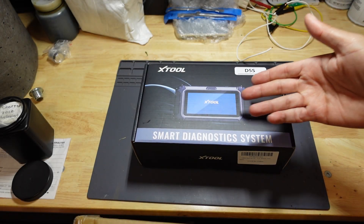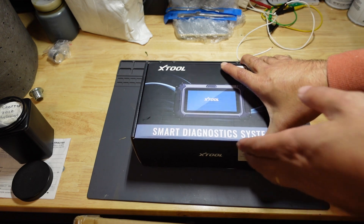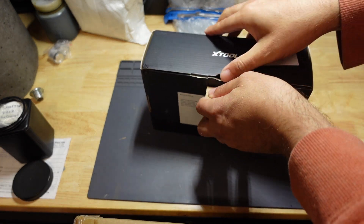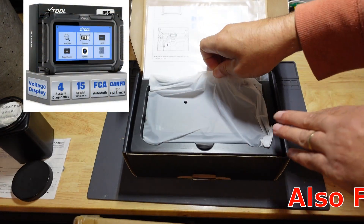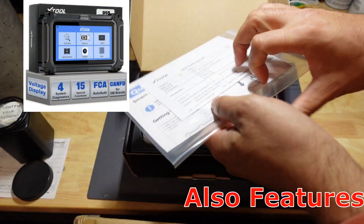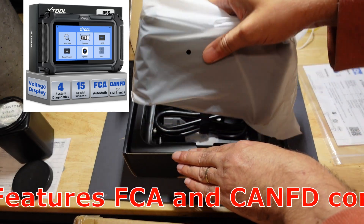Just in time for the holiday season, X-Tool has sent me another tool in their scan tool line, and this here is the D5S. This is a four system scanner. It scans your engine computer, your transmission computer, your ABS module, and also your SRS module.